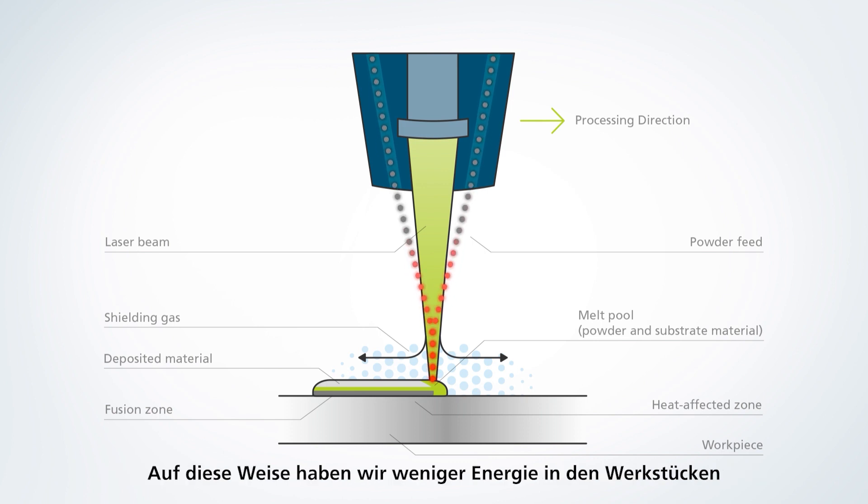By preheating these particles, we have less energy in the workpiece and we save time for creating a stable melt pool. This enables us to increase the welding speed up to 300 meters a minute on round parts, so surface rates of up to 1000 square centimeters a minute are possible.